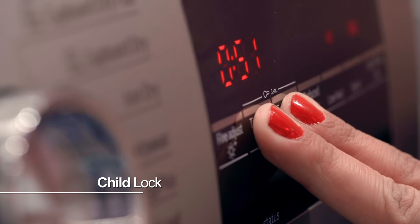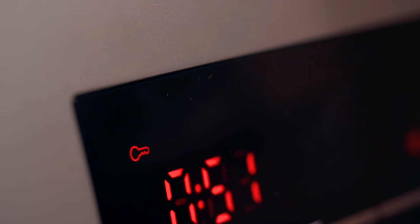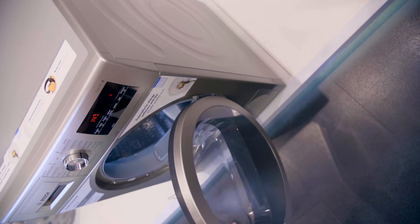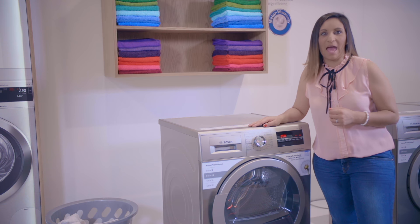The machine also has a child lock to ensure that the current program is not tampered with. The large portal with a 165-degree opening makes loading and unloading easy and practical.